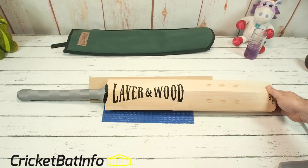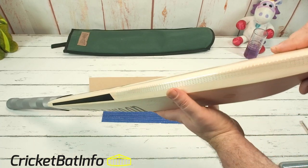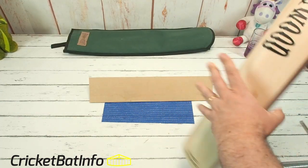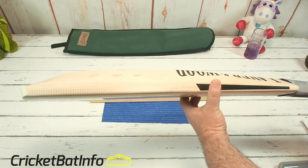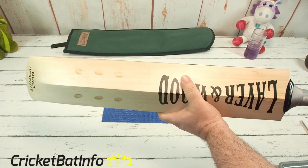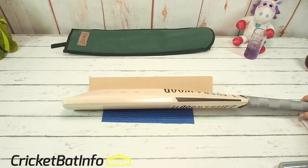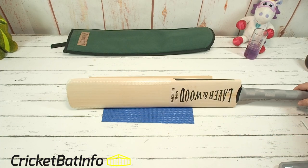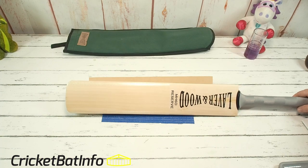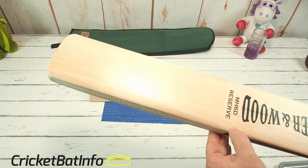You can be very specific about the shape of the face. They do two different types of pressing. You can specify them to copy a bat that you've got if you send them some photos or even send them the bat. Laver and Wood are very good at hitting the requested shape and you've got all the different grades of willow. This is the Reserve, which is second from the top, and this would be landed in Australia with knocking for under $900 — just have a look at the willow quality.